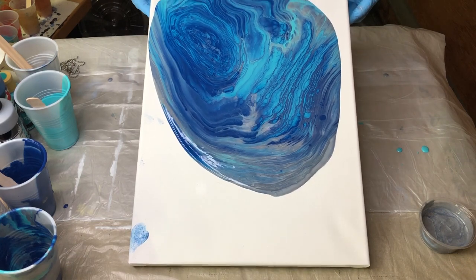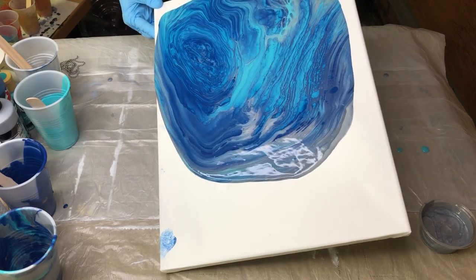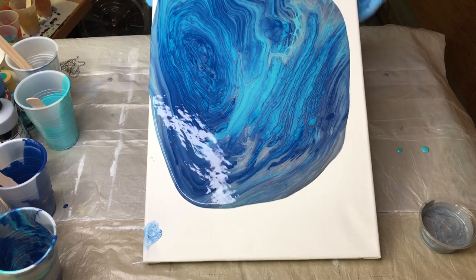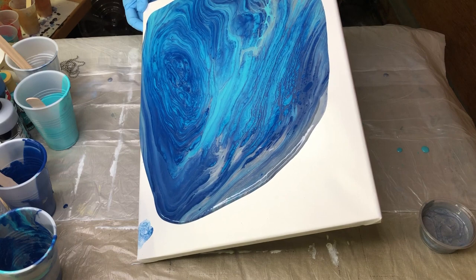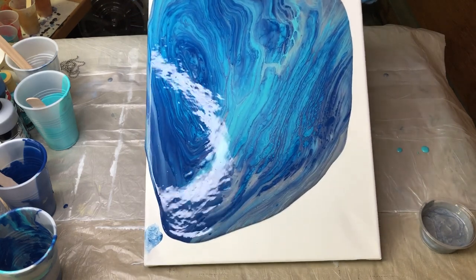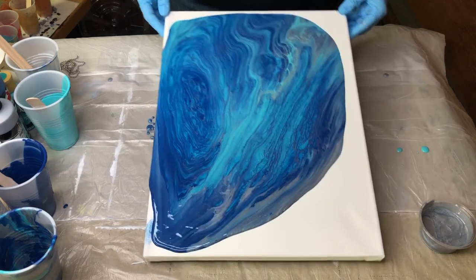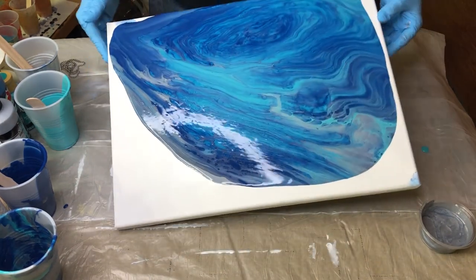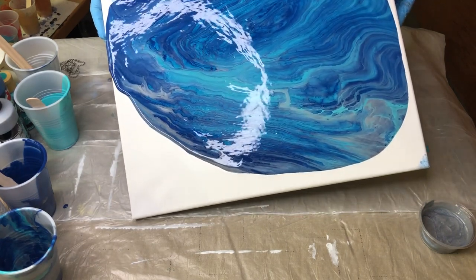This is a 12 by 16 canvas. I grabbed this one at Walmart. I was pretty pleased so far with the canvases I got there. The frame feels really good. I haven't taken one apart to look at it yet. By the way, do you all know how to do a reverse canvas? I've been thinking about whether that's an interest to anybody — doing a reverse canvas and showing you how really easy it is.